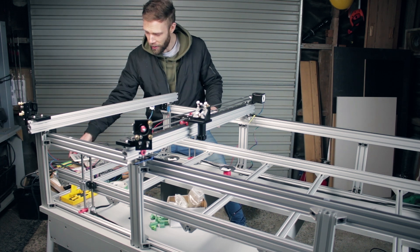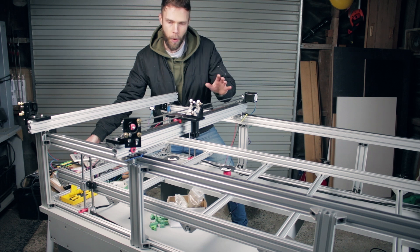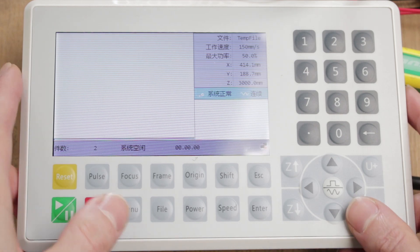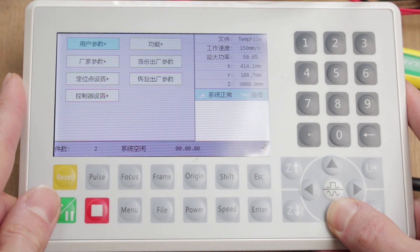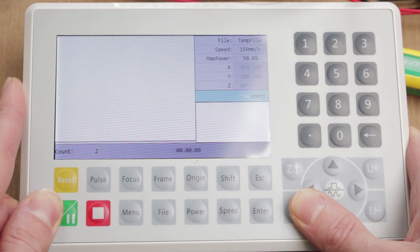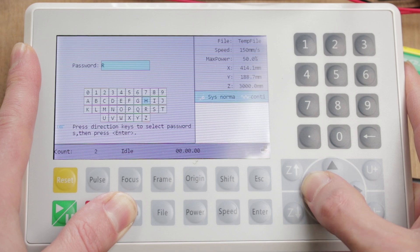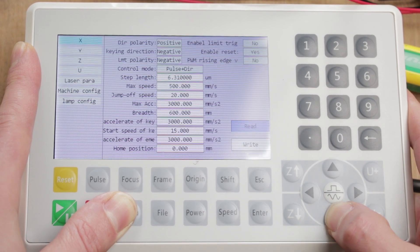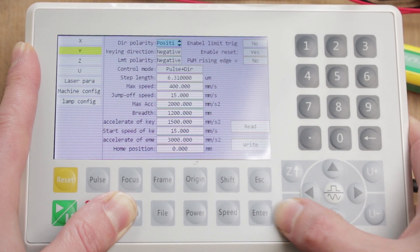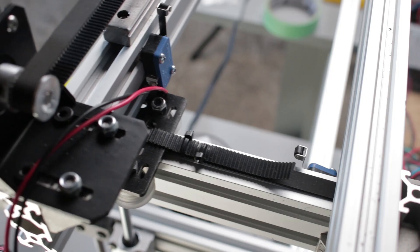Alright, that wasn't so bad. It looks like the Y-axis is moving in the wrong direction, but that's super easy to fix — I can do that by changing the settings in the controller. The first thing you might notice is you can't read the language, so I'll fix that. We want to go into the manufacturing settings; the password is rd8888. We want to change the Y-axis direction polarity to positive and then save it. If I go back and press reset now, that should sort us out.